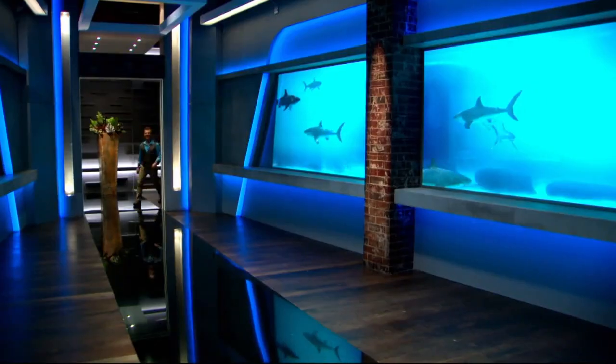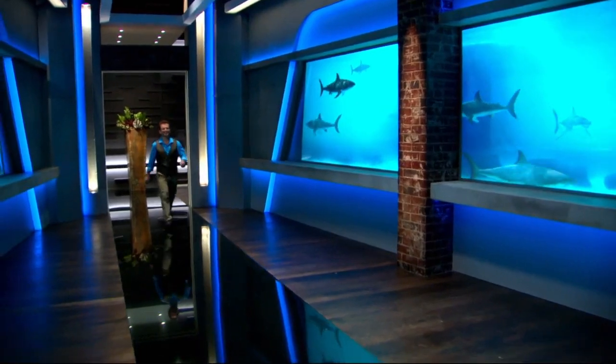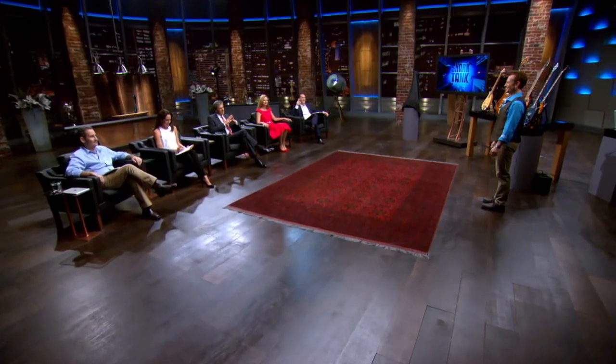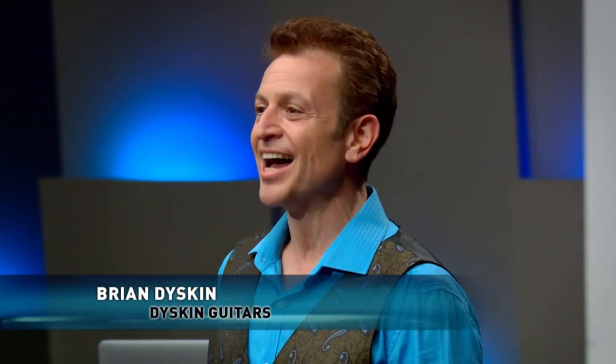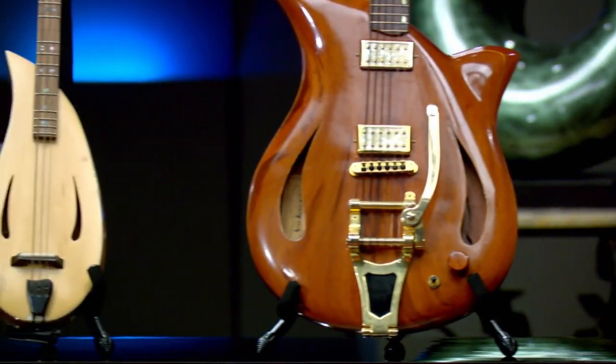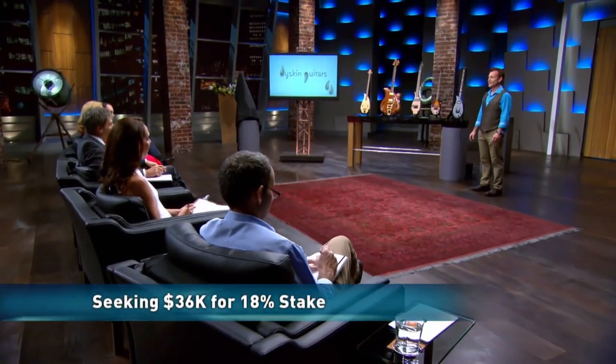I'm really hoping the sharks bite on this idea — their help can take it to the next level. This is a groundbreaking product because the power in its simplicity just makes it easy for anybody to use. Hi, I'm Brian Diskin from Diskin Guitars, home of a simply powerful innovation in musical instruments. Today I'm offering 18% equity in my company in return for a $36,000 investment.